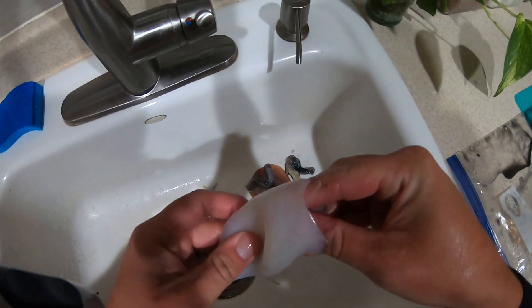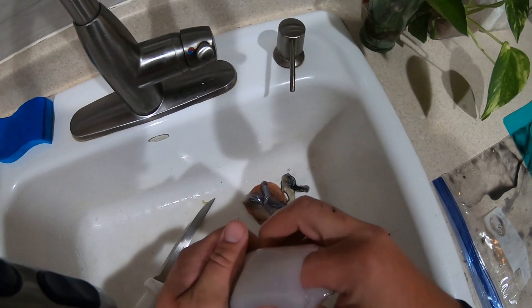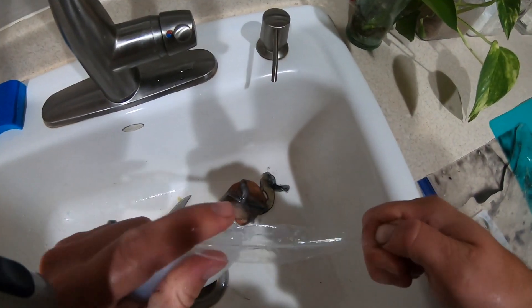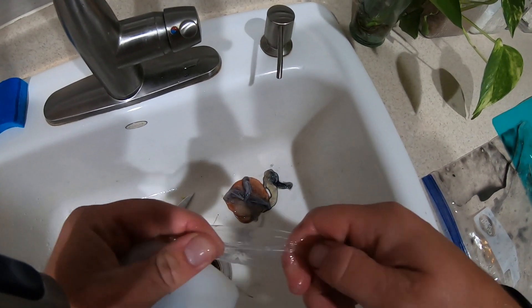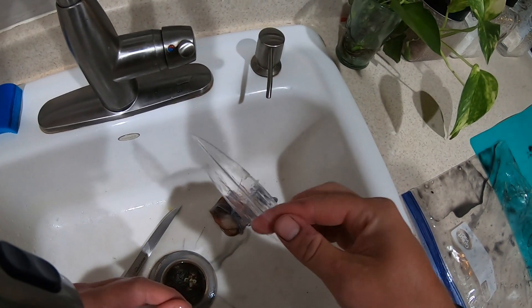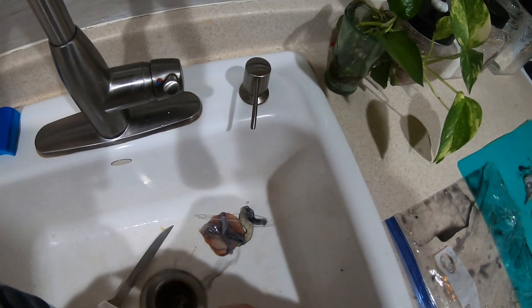And now I'm just gonna remove the mantle, which is this plastic-looking spinal thing out of the body. See that? That literally feels like plastic and looks like plastic but it's not. It's totally natural and that's a squid spinal cord.